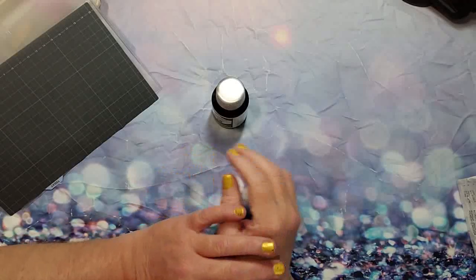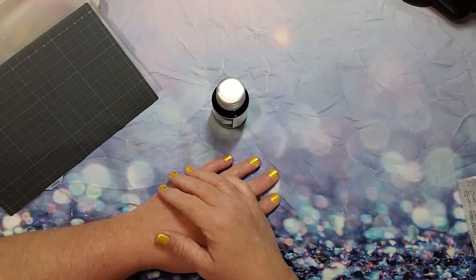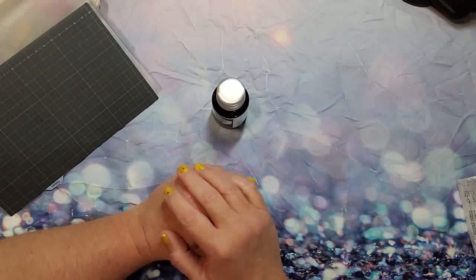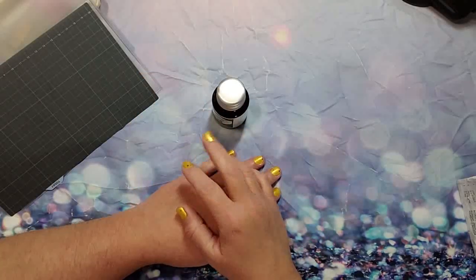That, my friends, is everything — a cute little haul, actually two orders combined into one, from JetPens.com. Have a great day — happy drawing, happy planning, happy painting, happy writing. Peace out!